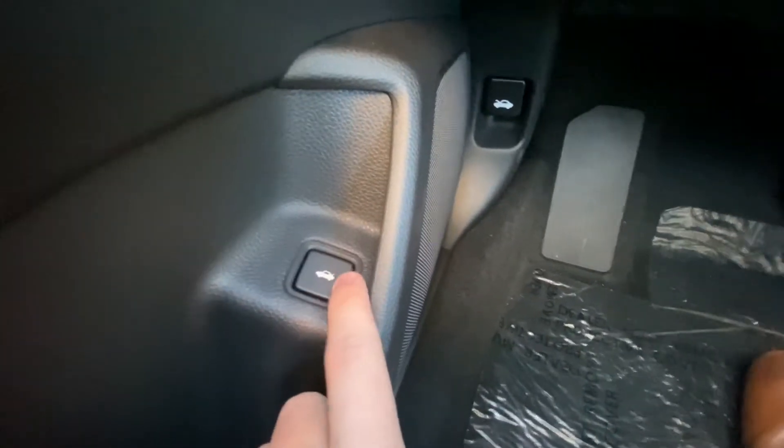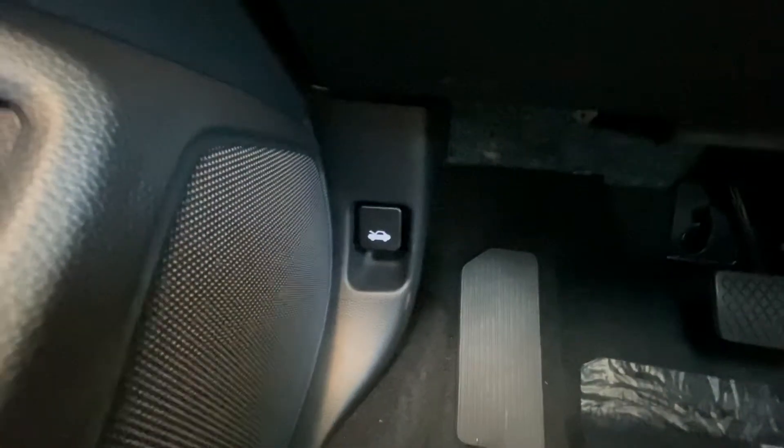Here you have your trunk button — press and hold it for a couple seconds and it'll open your trunk. And down there you have your hood latch.